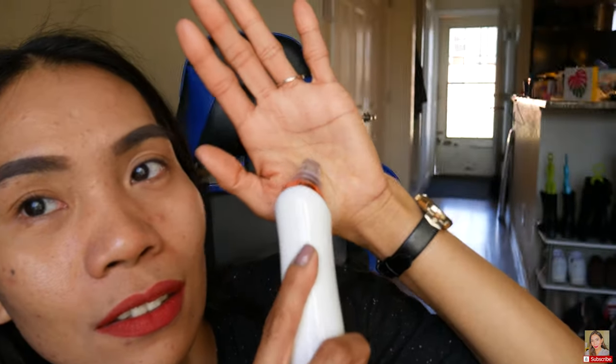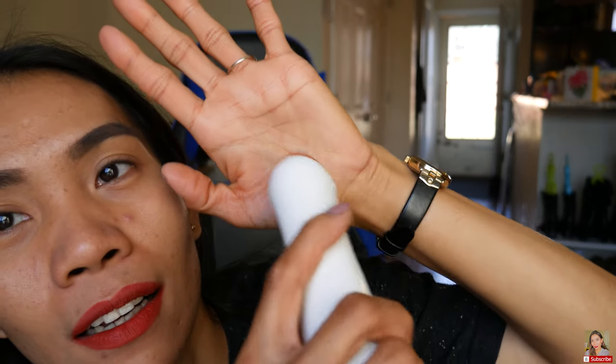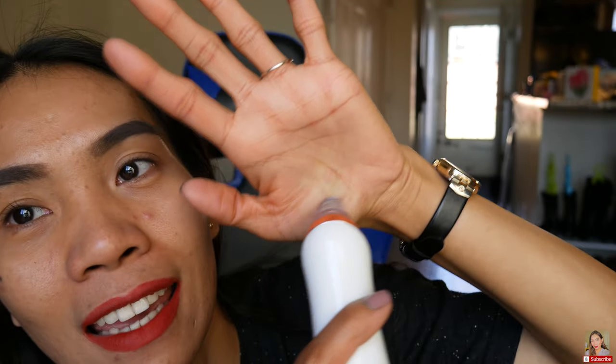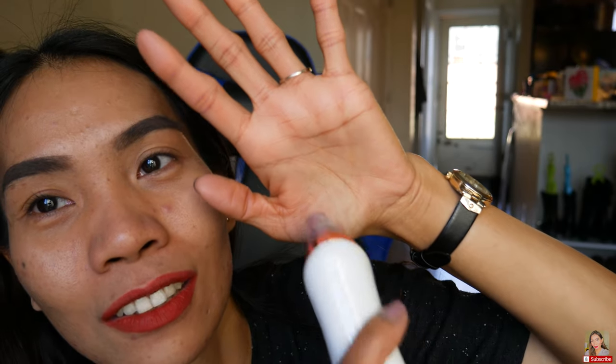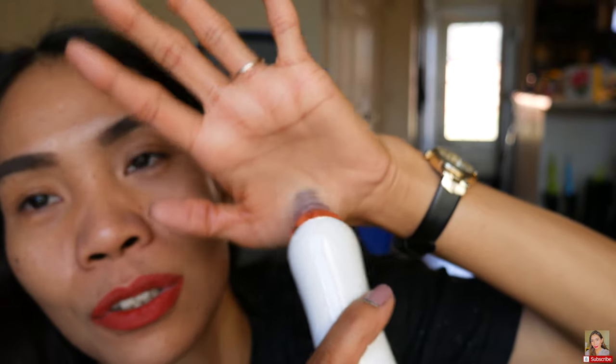I already tested it on my hand to see how it works — you have to keep moving it. So let's turn it on. It's on, guys — and you can see it's working. You have to move it in a circular motion, and it sucks up your skin. If you keep it in one area, it really sucks up your skin, so you have to keep moving in circular motion.